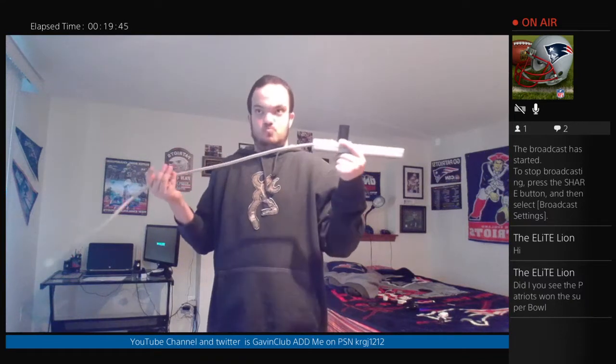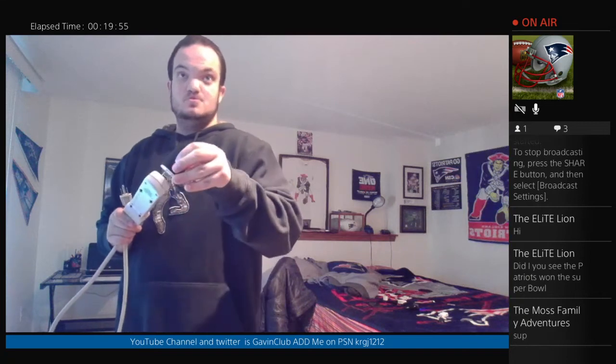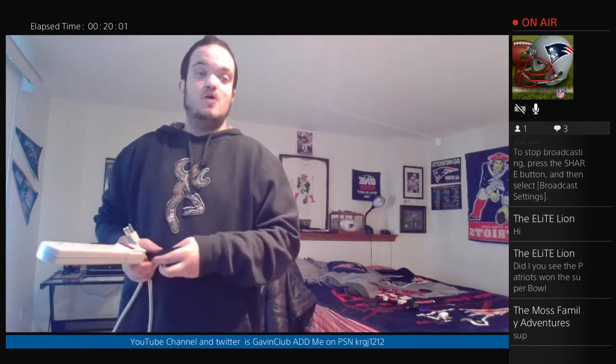All my devices throughout the house — every single one of them — are all plugged into a wall power strip or power wall. The reason they're all like this is because it gives protection. When you lose power, you can risk blowing up your devices if you have them directly plugged into the wall. If I had my TV or my PlayStation plugged directly into a wall, I could risk damaging or blowing up my devices.